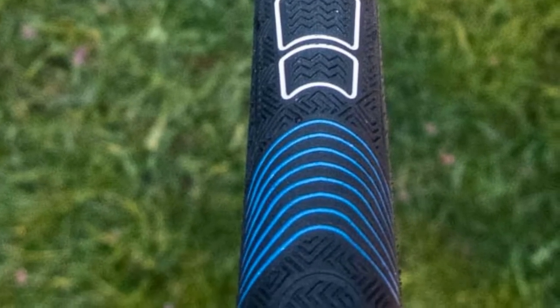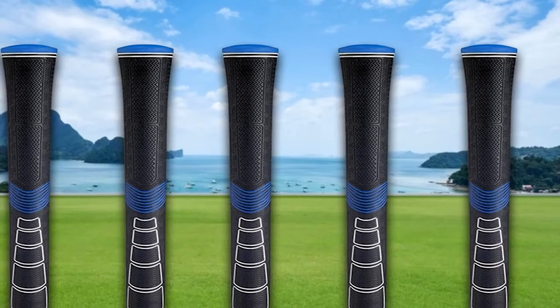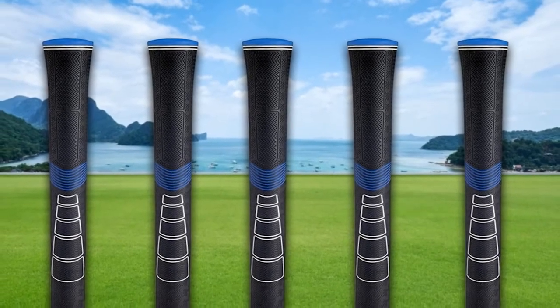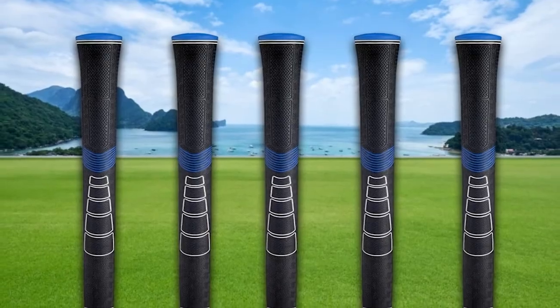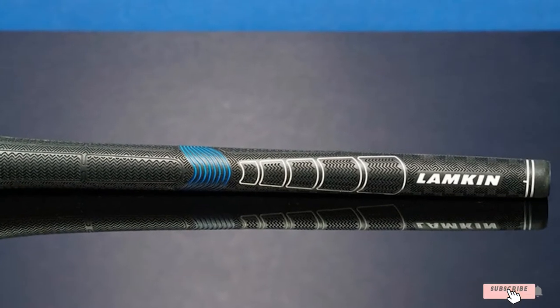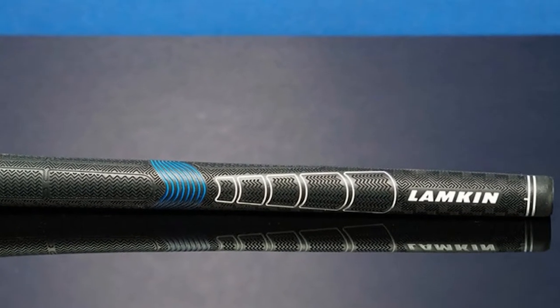In our opinion, they are super tacky, and the micro texture gives a feel that we haven't felt from any other manufacturers. One of the other benefits of the lineup at Lampkin is diversity: Sonar Wrap for a wrap-style grip if that is your preference, and the Comfort Plus for a super soft and smooth feel at ball impact.